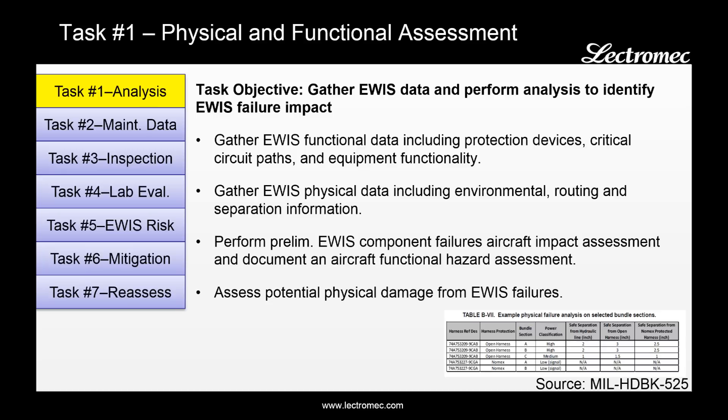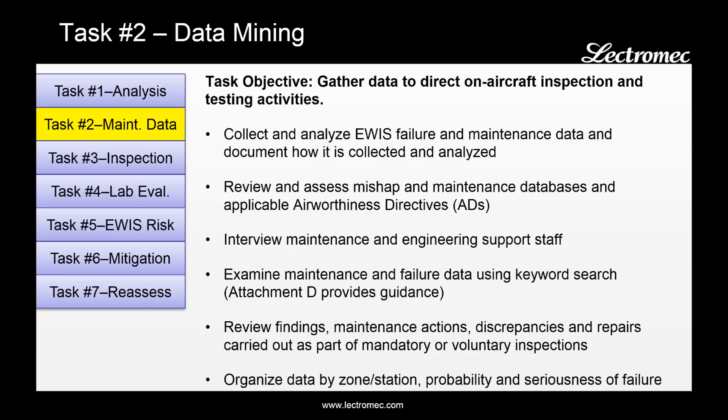For example, how far away should a harness be from a hydraulic or fuel line before it can cause damage? Task two is data mining. The objective here is to gather information from maintenance databases and interviewing support staff to direct on-aircraft inspection performed in task three and testing activities performed in task four.